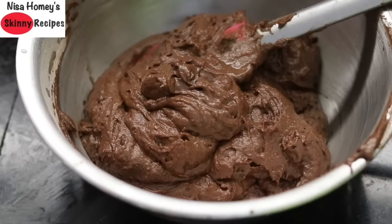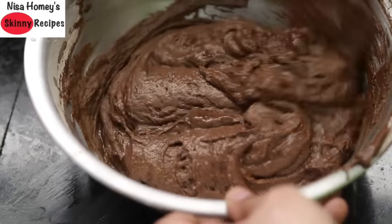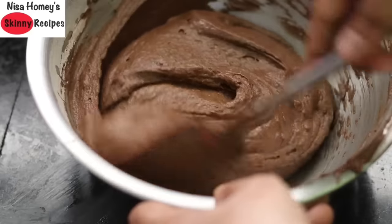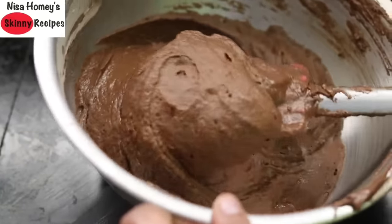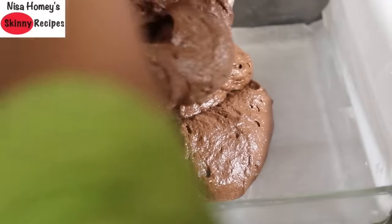There's one thing I forgot to add — it should have been added with the wet ingredients. I'm adding in three-fourths teaspoon vanilla essence. I'm not going to mix it vigorously — just folding it in so that the air trapped in the batter is not released. Don't forget to add vanilla essence like I did — add it along with the curd and milk. Now the batter is ready — it's a thick, creamy batter, which is the consistency I'm looking for.